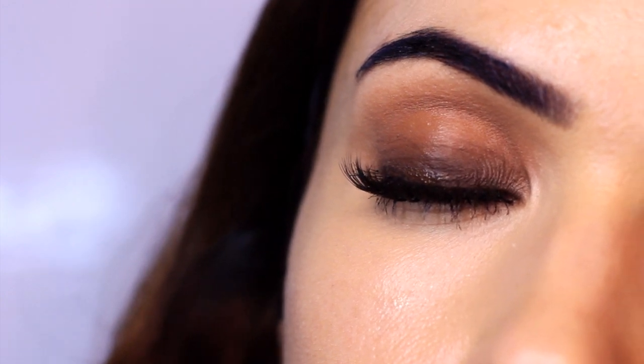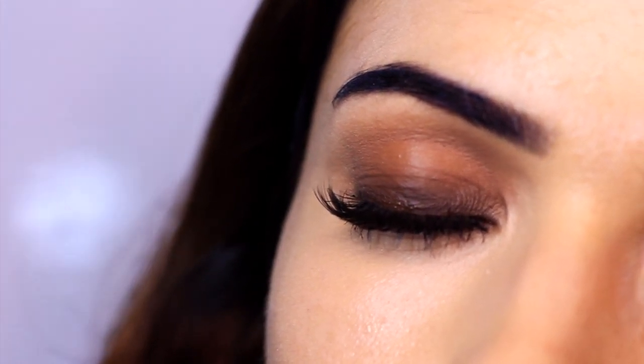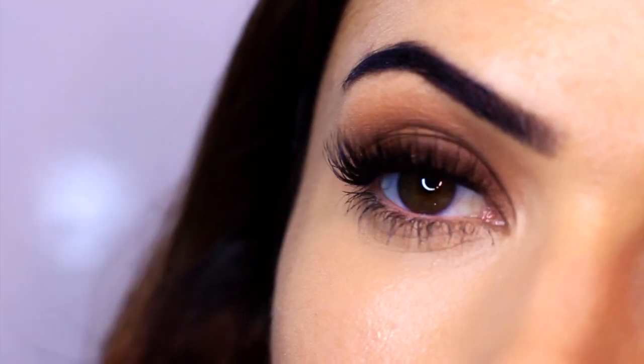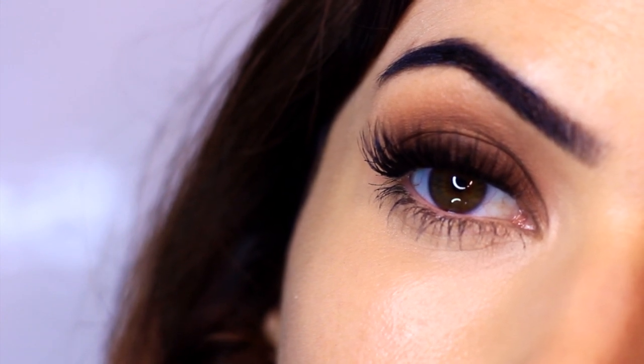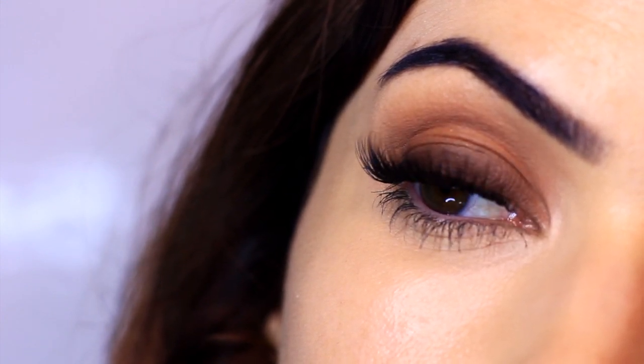Then apply mascara and falsies. Here's another tip: whenever I use my setting spray, everything looks more intense — and with a smoky eye that really helps. If you have sensitive eyes you might skip this, but closing your eyes and spritzing your face makes the smoky eye stand out so much more. It creates contrast, especially if you have a powdery smoky eye that's not quite right — the setting spray turns up the volume of contrast.